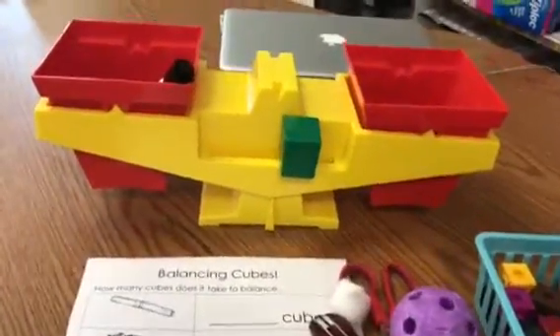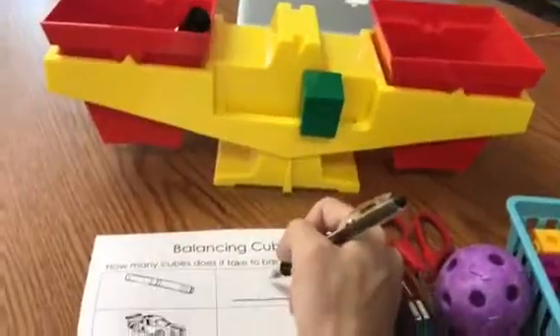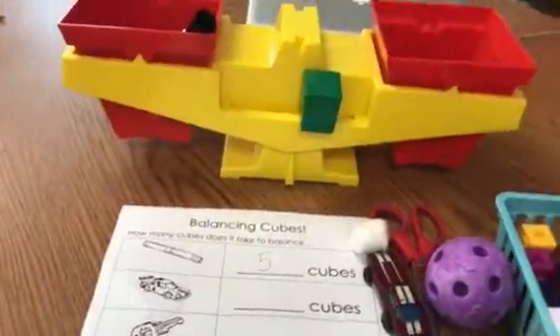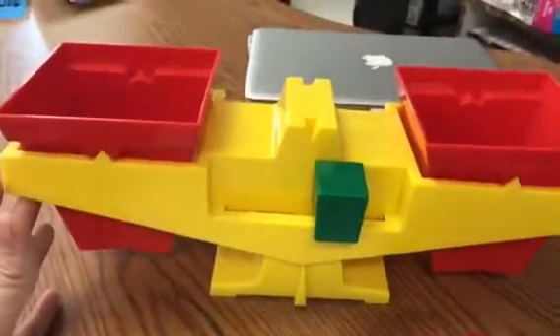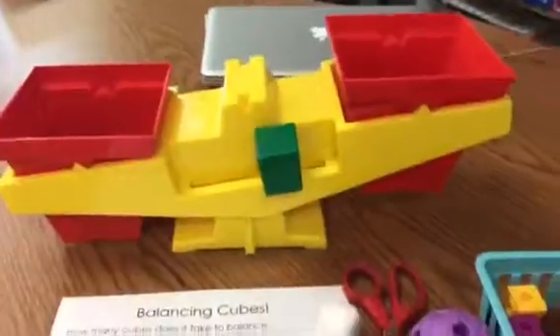So what I would do is take my recording sheet and write down the number five. Then I take out my connecting cubes, dump them back in, take out my marker, and make sure that my scale balances again. Then I go to the next item on my list, which is the toy car, and repeat all over again.